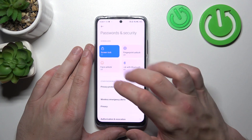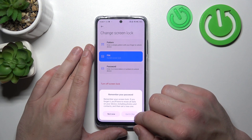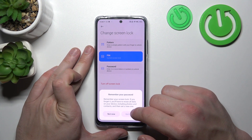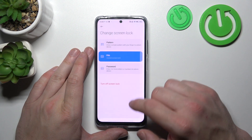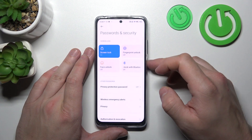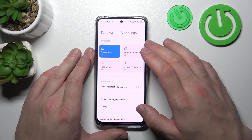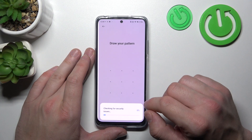And in the end, let's select Pattern. To create a Pattern, connect at least 4 dots. When it's done, we can go to Fingerprint Unlock.